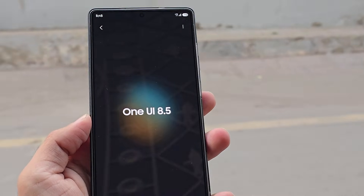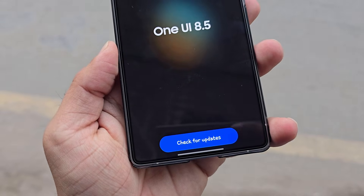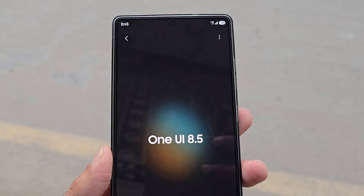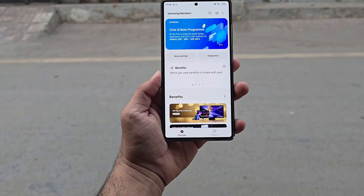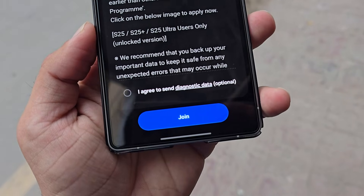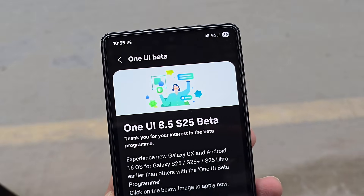Anyone in the US with a Galaxy S25, S25+, or S25 Ultra is eligible for the One UI 8.5 Beta 1 update. All users need to do is enroll through the Samsung Members app to claim early access. Samsung's carrier unlocked S25 models, along with T-Mobile variants, are fully supported for beta participation. However, Verizon locked units are not included in the beta program, meaning those users must wait for the stable release.